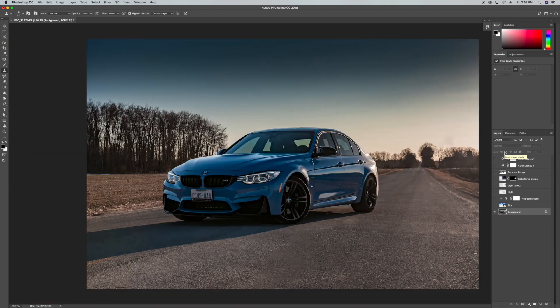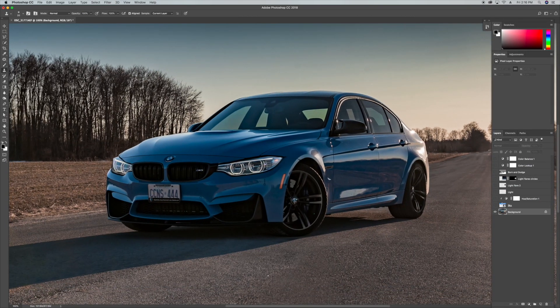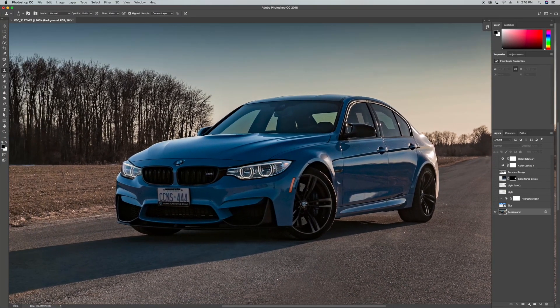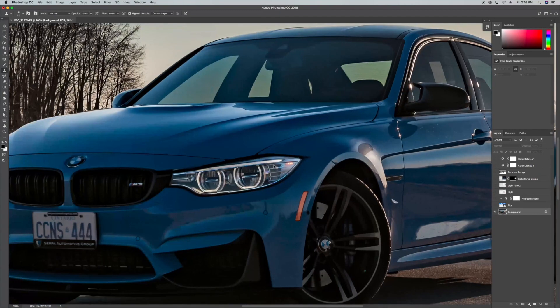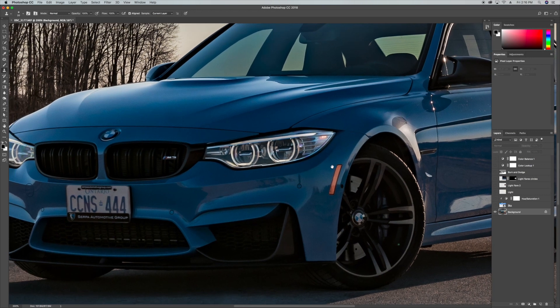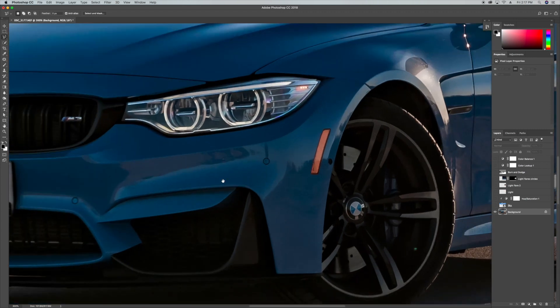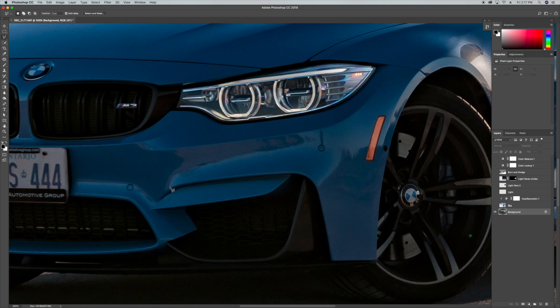Now that I've completed removing all the unwanted objects from the background, I'm going to move in towards the car and clean up some of the blemishes and reflections. For the sake of time I'll speed up the edit, but I'll show you an example of how I achieved some of these effects — working on the front bumper quickly. I usually use the pen tool, but for the sake of time I'm just going to use the lasso tool to select part of the car and show you how I achieved this.